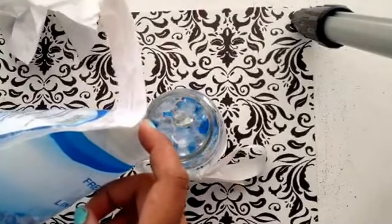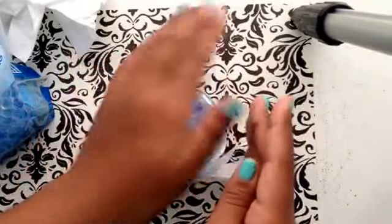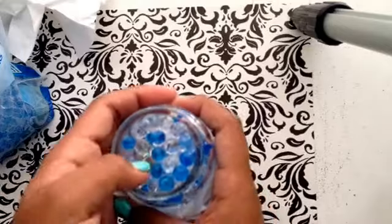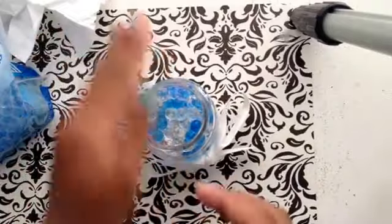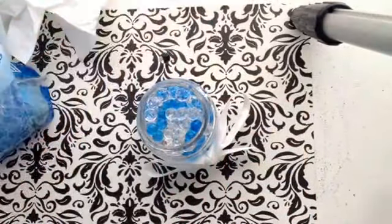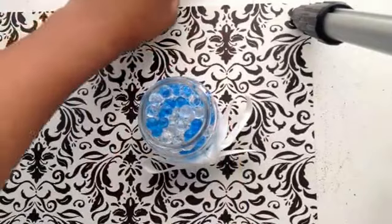You're going to fill it all the way to the top — well, not all the way to the top — so you can fit another gem in there. It depends how many gems you need. I'm just putting all of them in there. Close it and shake it up real fast — make sure they don't spill out the edge. Once you have all of them in there, it's a super cute little jar.